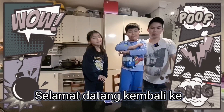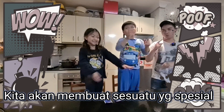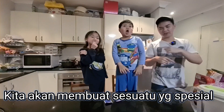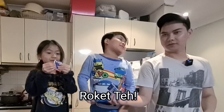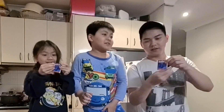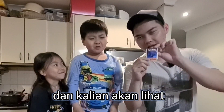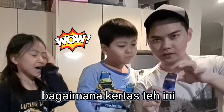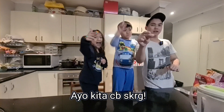Hello guys, welcome back to Popcorn Popcorn! Today we're gonna make something special. What is it, Austin? Tea rocket! I remembered tea rocket. Now we're gonna make it, and you guys gonna see how the tea bags actually fly like a rocket. Okay, we're gonna make it now.